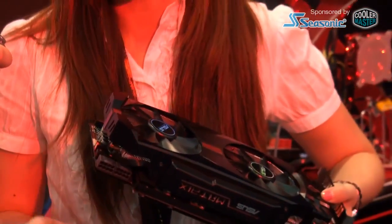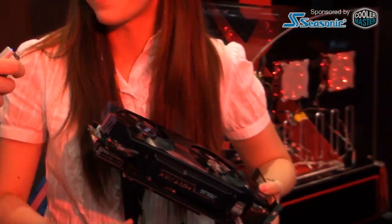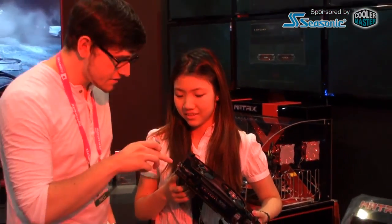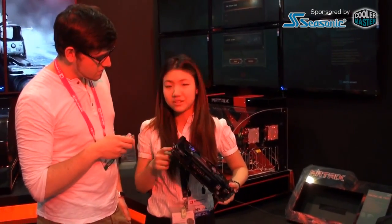If you tune your card and you don't know how to go back to the default, you can just press the button and it'll boot up. And then there's this fan button — if you press the fan button, it can run at full load, 100% fan speed.